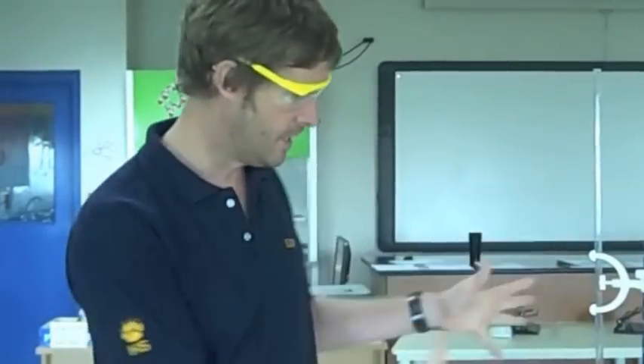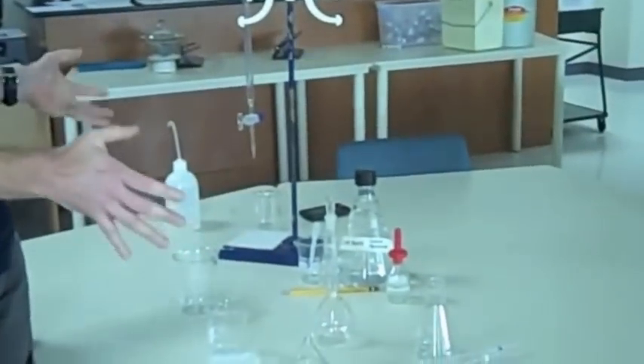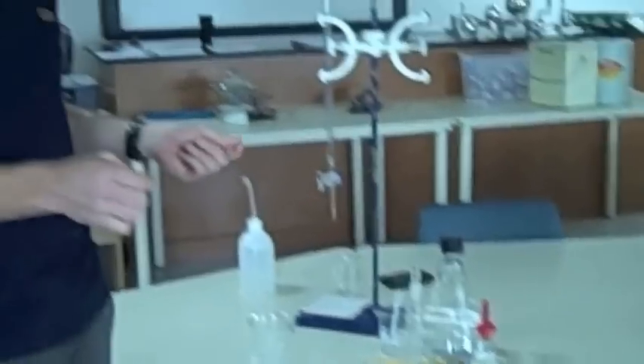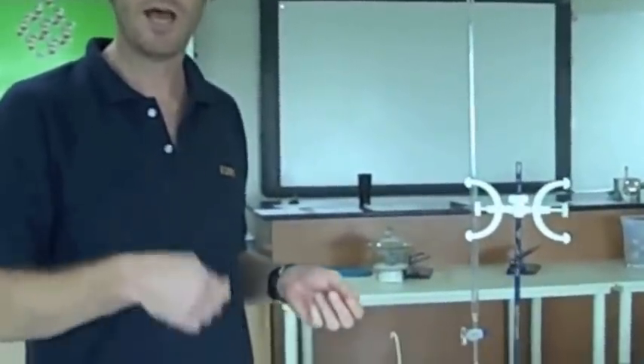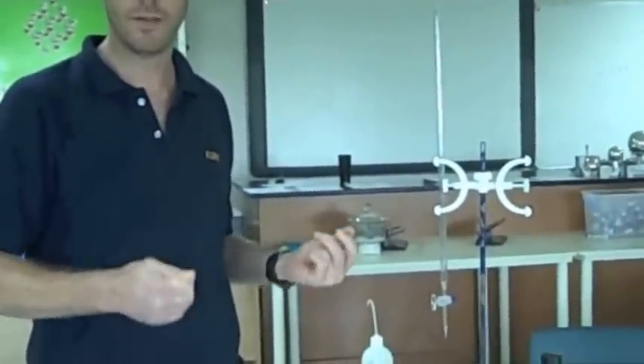Hello everybody. Well here we are. I'm going to give you a brief introduction on how to carry out a titration, because it might be the first time you've used any of these apparatus — the kind of apparatus here which is really specific: volumetric apparatus for measuring accurate and precise volumes of liquids.